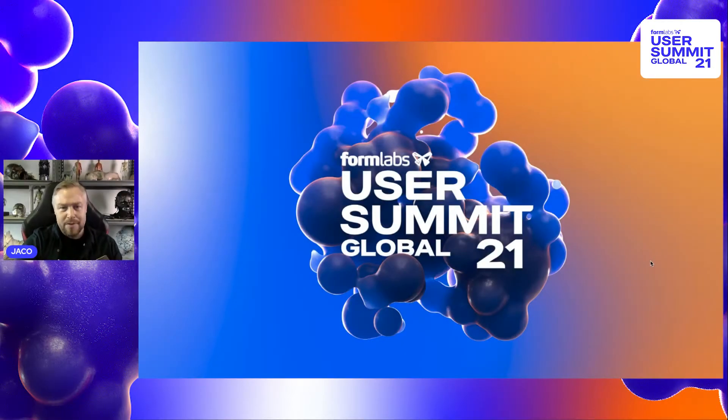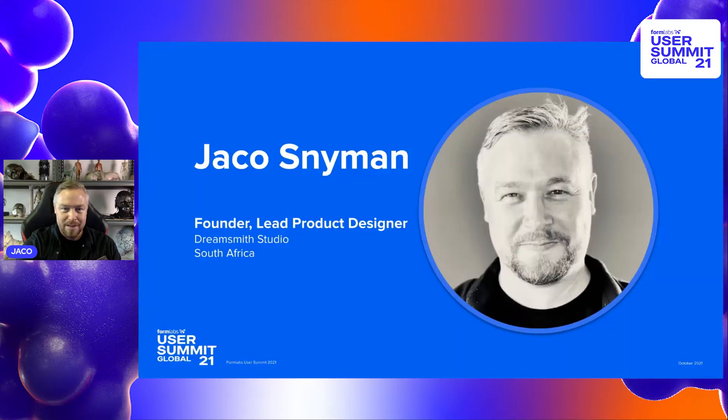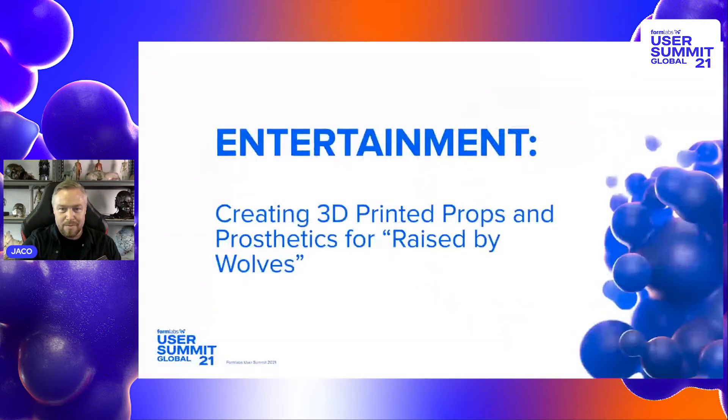Welcome to the Formlabs User Summit 2021. My name is Iacus Neiman, and I'll talk a bit about what I do, which is using 3D printing for the film and entertainment industry. I mostly do prosthetic makeups, but that also extends into advanced props, specialized props, and all kinds of strange things used in the film and TV industry.